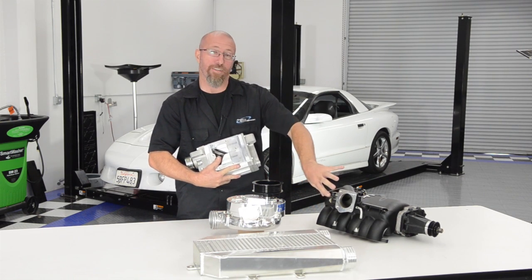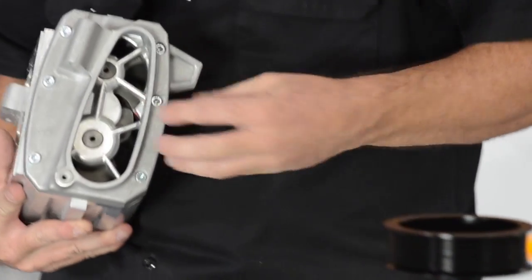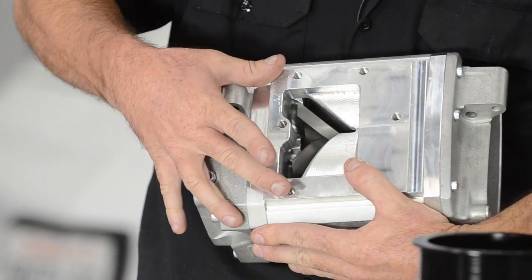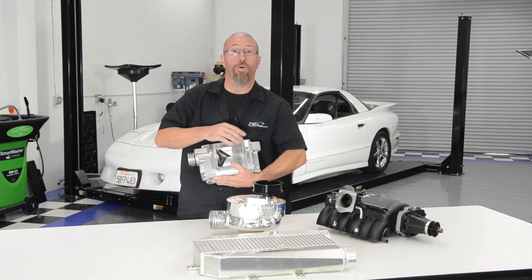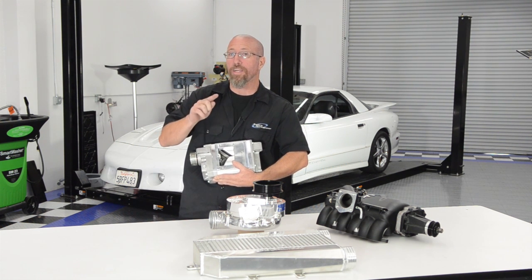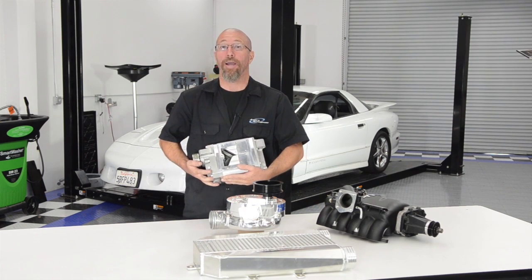A roots style blower brings air in from the top, draws it down, and pushes it out the bottom. A screw compressor brings air in from one end, draws it in, and then forces it to the front and out through the outlet at the bottom. The tolerances are very tight so air does not bypass inside the supercharger, and because the rotors don't touch, it doesn't generate heat. The only heat you'll get from a screw compressor is the heat generated by creating pressure.